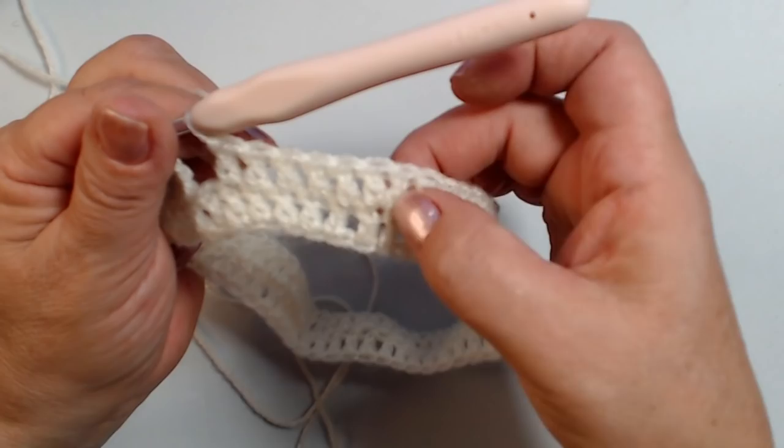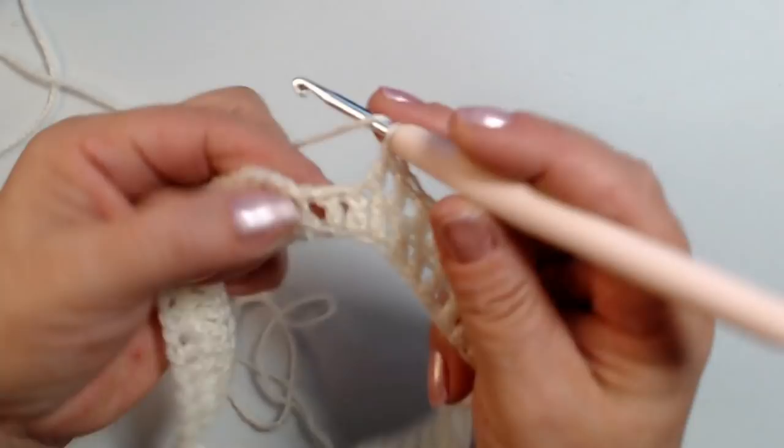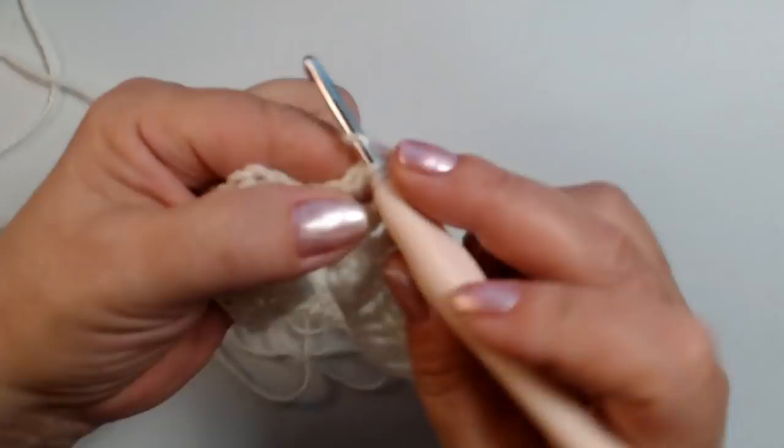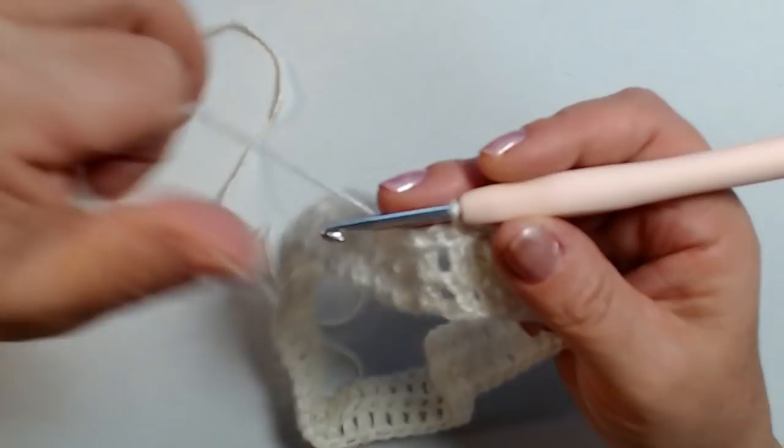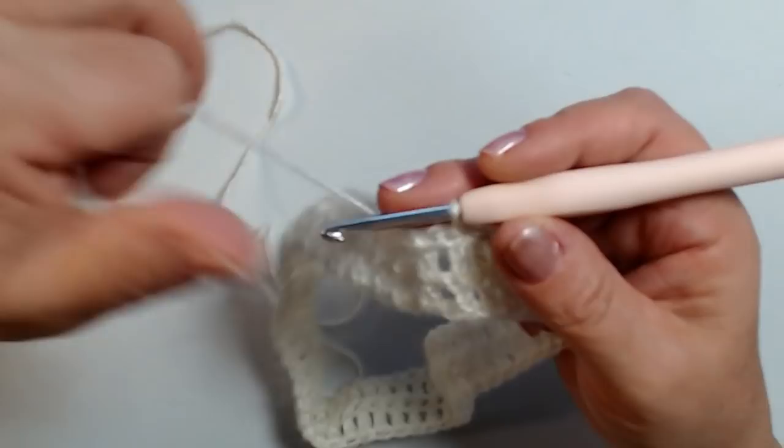Arrivato alla fine del giro, ho fatto il mio aumento: 2 maglie alte nella stessa maglia di base, poi 5 maglie alte, e nell'ultima maglia devo lavorare l'ultimo aumento, lavoro 2 maglie alte. Chiudo nella terza catenella con una maglia bassissima. Abbiamo finito il primo giro con gli aumenti.